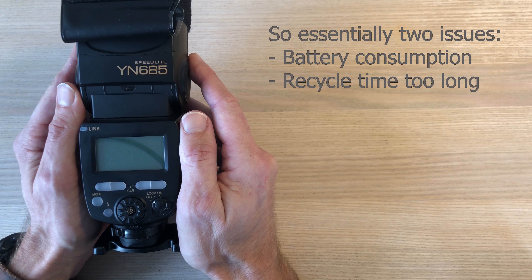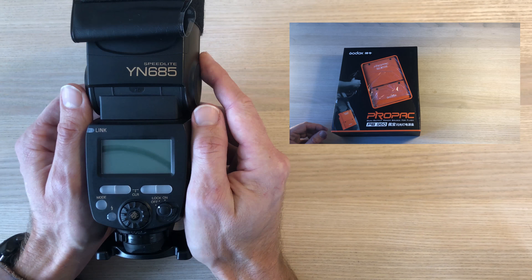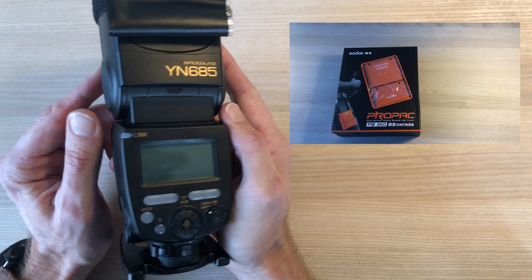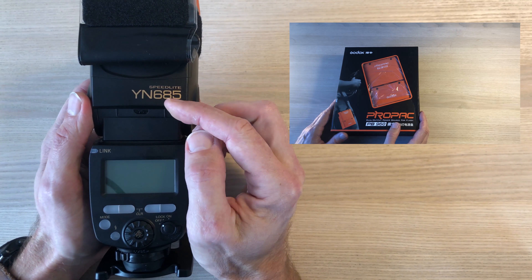I'll see if I could fix those issues with a so-called battery pack or power pack. I will unpack one from Godox in a few seconds, but before I do that I want to point you to an alternative.